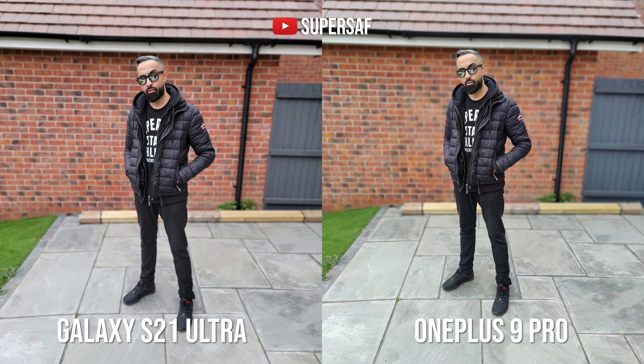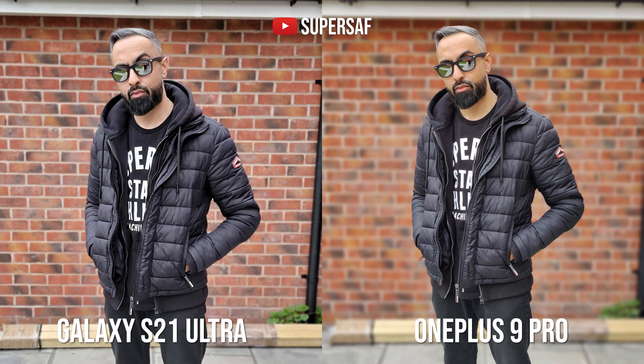Now let's look at some portraits. Using the wide angle portrait on both devices, both are actually doing pretty decent. They've both got the area between my arm, but neither are perfect — the OnePlus has blurred the edge of my sunglasses and the S21 Ultra has blurred a bit of my ear. Both have a 2x portrait option, but surprisingly neither actually uses the dedicated telephoto cameras for portraits — it's cropping into the main sensor, resulting in much softer images especially on the S21 Ultra. The OnePlus 9 Pro gives an overall sharper image with some post sharpening, but it's still quite soft on my face and looks almost like I've got makeup on.